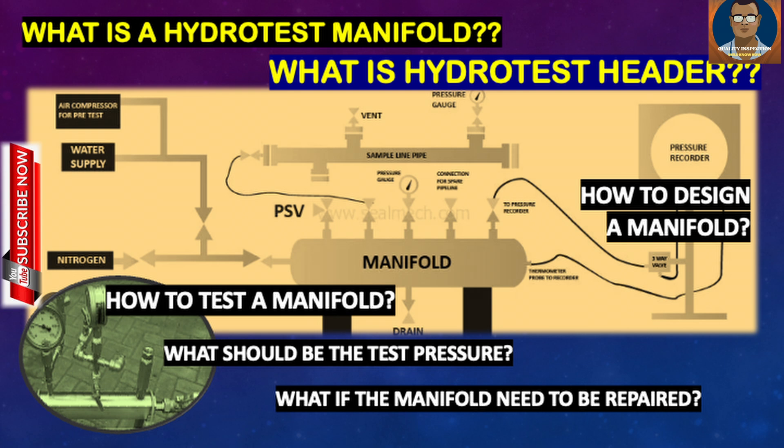We generally use a hydrotest manifold or hydrotest header in our pipelines or piping as a safety device where we can attach all of our equipment and accessories to raise the pressure during hydrotest safely. Since it is related with safety, there are particular requirements which may differ slightly client to client, but the basic goal is the same — to make a safe hydrotest and avoid any accidents.